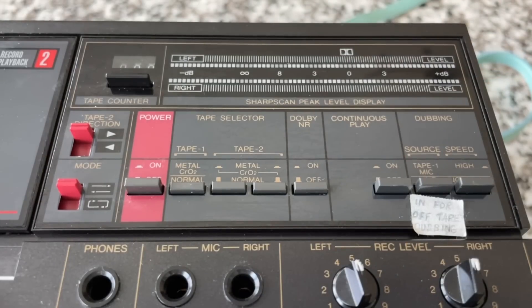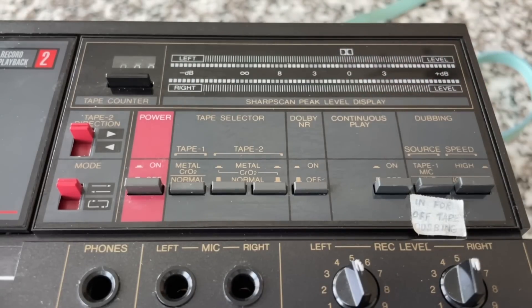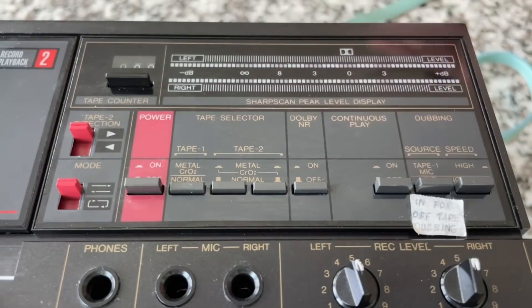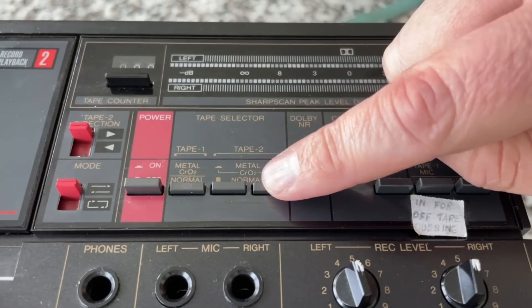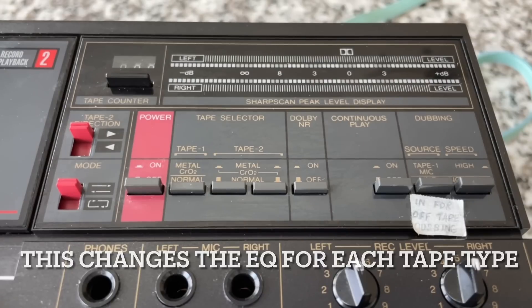I had heard that when you see the Dolby symbol on the VU meter, you're supposed to set your peak at the Dolby symbol if you're recording in Dolby, versus 0 like we would normally do. Some people say that's not true, but I don't understand why it wouldn't be true if some decks have it in a different position. It's not centered for aesthetic reasons — so in my mind, on any particular deck you're supposed to set your peak at the Dolby symbol if you are using Dolby.